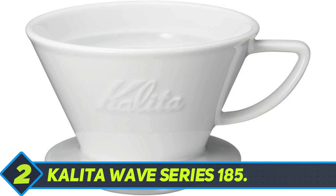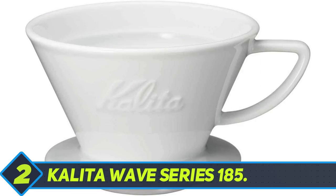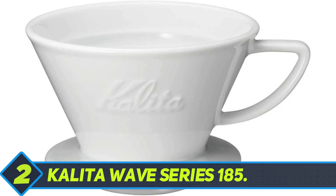Designed to be newbie-friendly while also catering to pros, the Kalita Wave has three small holes at the bottom to drip coffee. Some steel models from the Wave suffer from getting the holes clogged, though there are no similar complaints about ceramic or glass. So if you are really starting out, skip the steel model. As long as you're not doing something very wrong with the brewing, the Kalita Wave does offer a fairly consistent brew quality, and it looks pretty good as well.